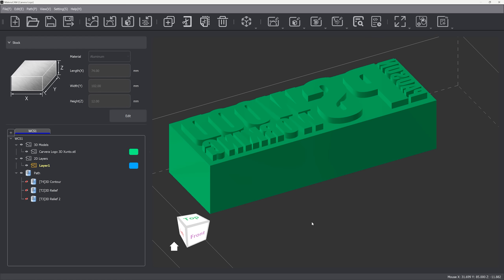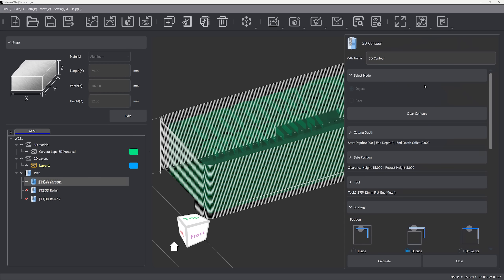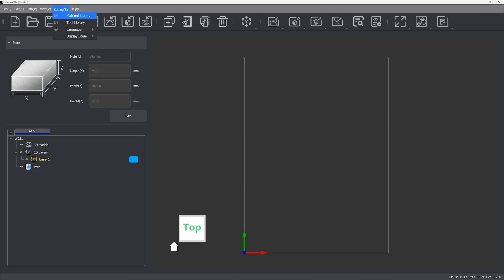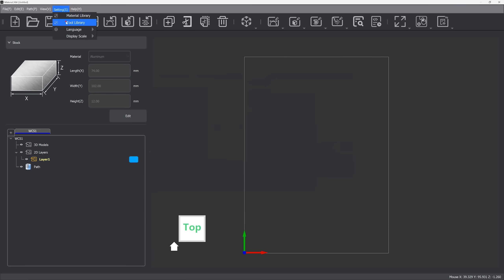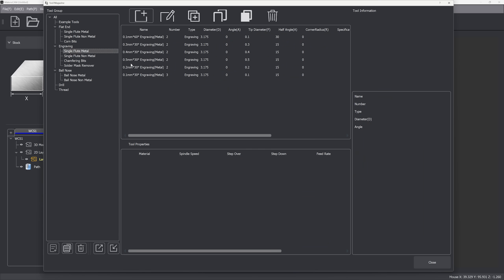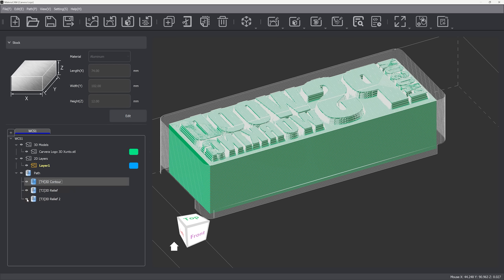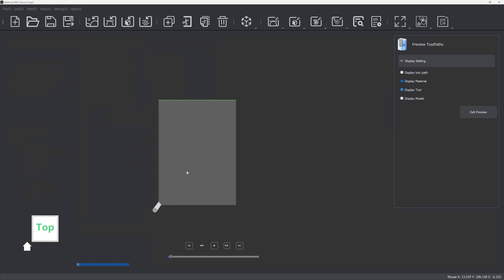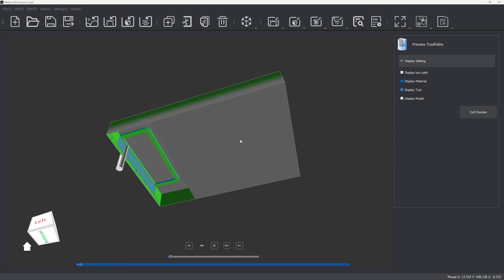Now that I'm familiar with the CNC, I'm going to do a project of my own. I'll try to machine a branding iron with my logo, made from aluminum, so I can use it on board some big pieces of furniture that can't be engraved with a laser. I've installed the MAKERA CAM program, where I imported my logo in reverse in 3D to generate the G-code. The program is very intuitive and has everything you need, such as a tool library and a library of the most used materials. I'm going to machine the letters as though they were a 3D relief. This program allows you to preview the toolpaths, but it's not the best preview feature I've seen on CAM programs.